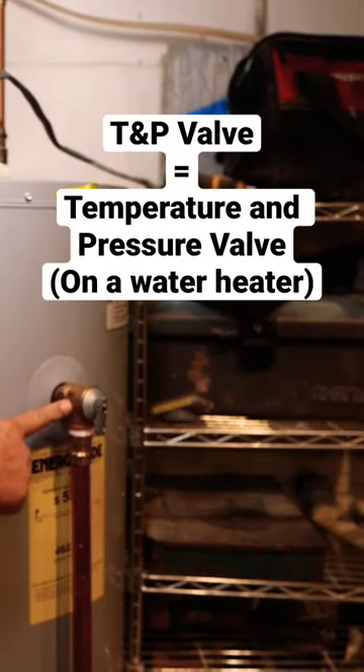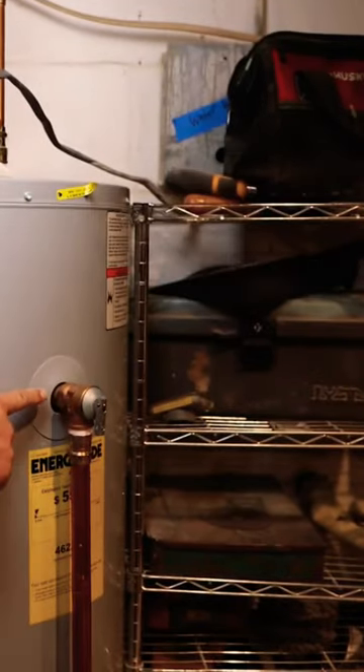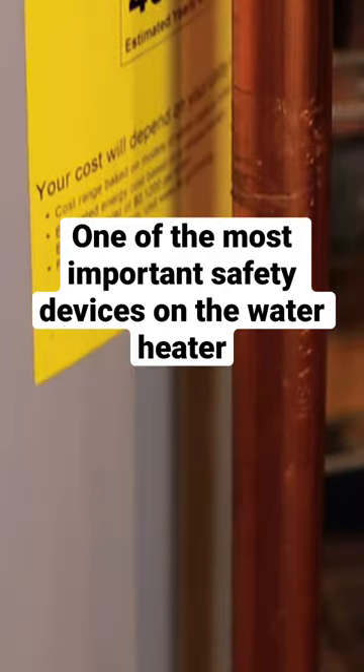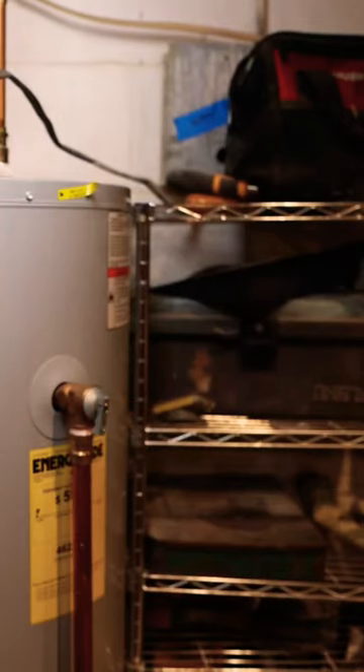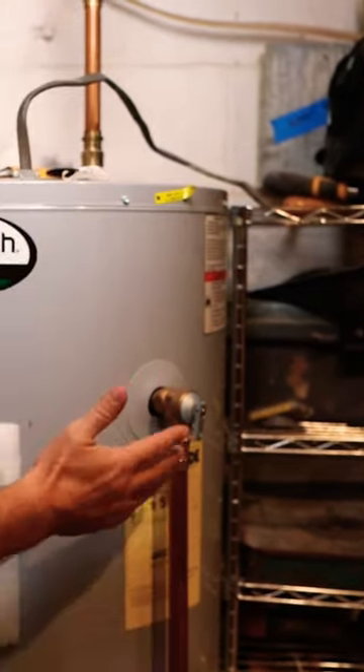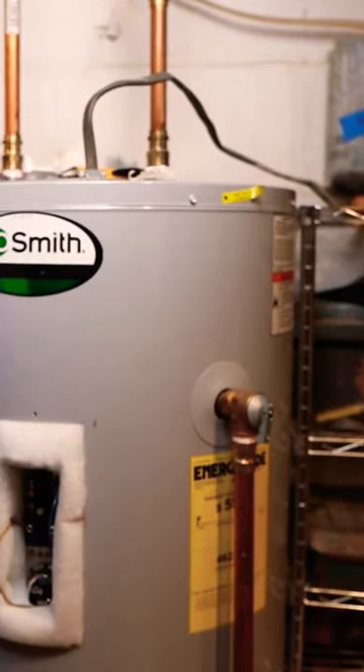On this side you have the TPR valve — they call it the temperature and pressure valve. If the temperature or pressure of the water heater goes up too high, this will flip up and allow water to drain out.